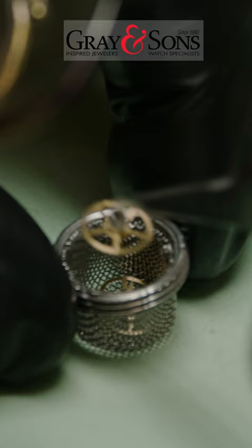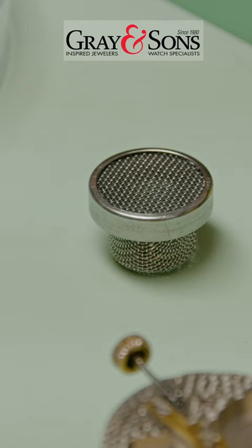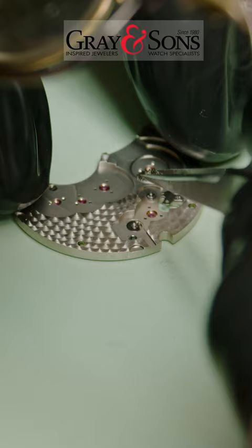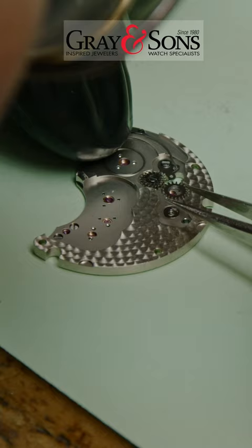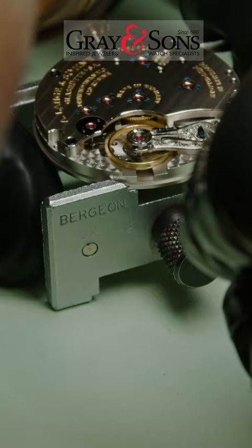This Lange & Söhne movement contains a total of 188 parts. After the washing, the reassembly process begins. Each part is put back together, and all of the jewels are re-lubricated to reduce any friction.